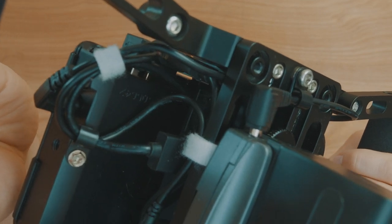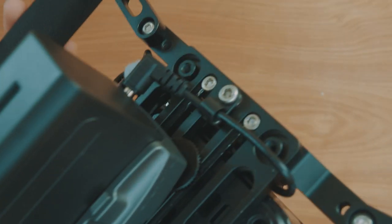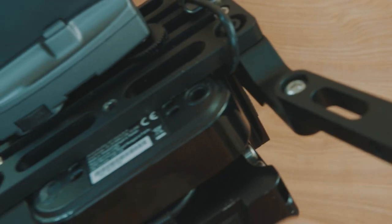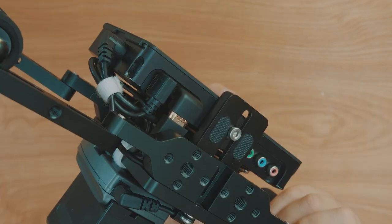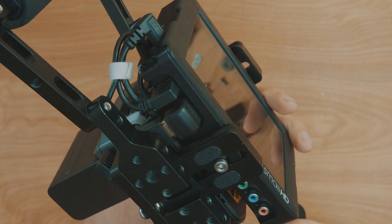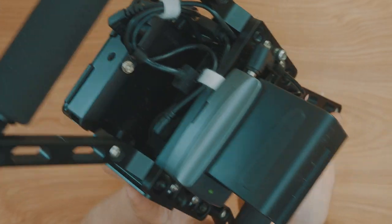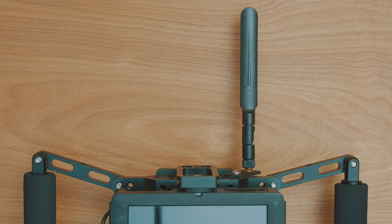I think there are definitely a few things you could do to make the setup better, such as using a different battery plate to make it a bit thinner, or some custom HDMI and USB cables to allow for less cabling generally and give better airflow between the two components. But I do think it's a really decent setup for the price point. I hope this guide was useful — I've put a full list of parts used in the description. Any questions, just put them in the comments. Thanks for watching.